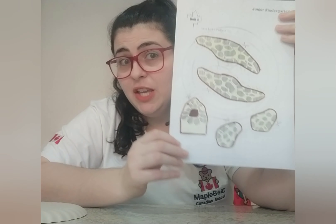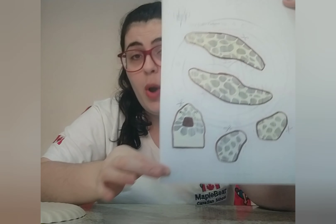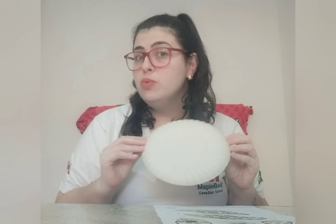For this activity you need what you have in your book, a paper plate, and paint. I'm gonna color my plate brown, but you can use orange or yellow. Some sea turtles have different colors, and you can choose. I'm gonna choose brown, because I can see many turtles in brown color.